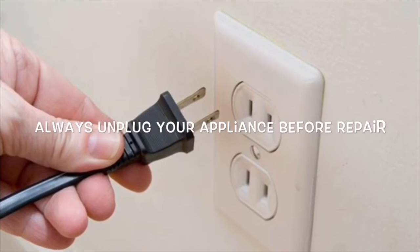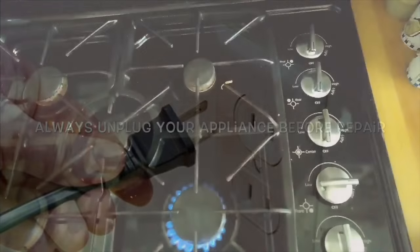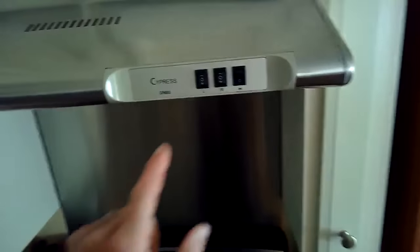This is Scott the Fix It Guy with a really easy, fast fix for a gas burner that is not giving you an even flame or a weak flame.